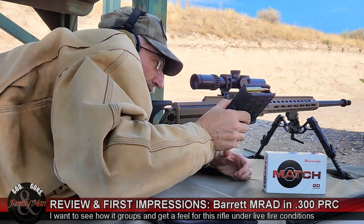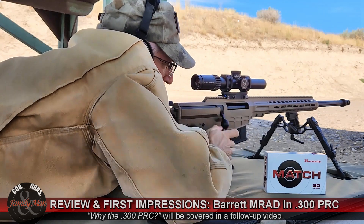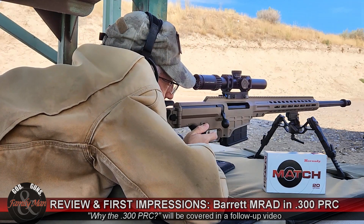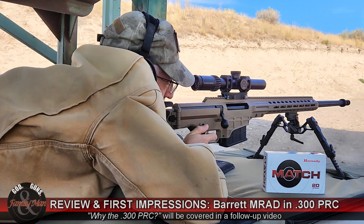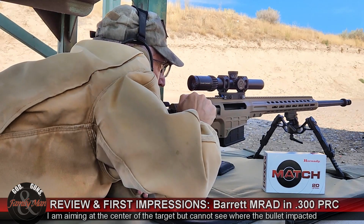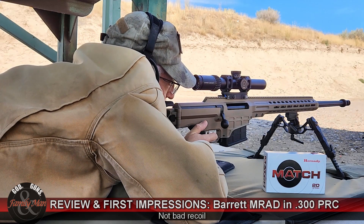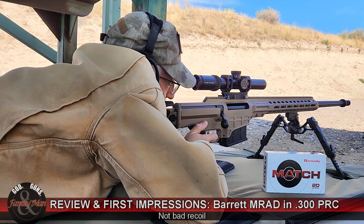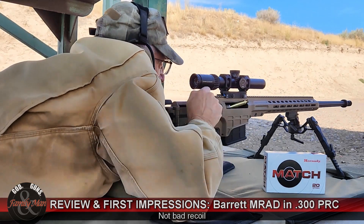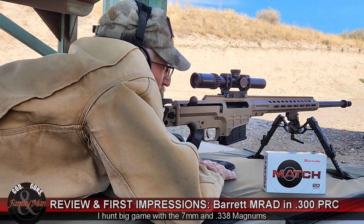That's the rounds. Going hot. Not bad. Now this is a two-stage trigger — I've gotten a little bit of dry-fire time on it. I'm accustomed to the .338 Win Mag and 7mm Mag, so I wasn't too worried about the recoil.